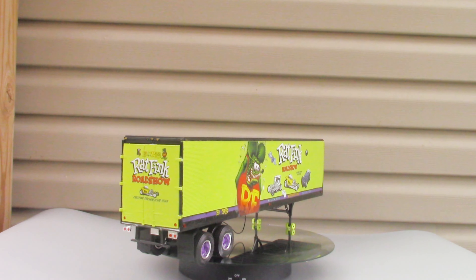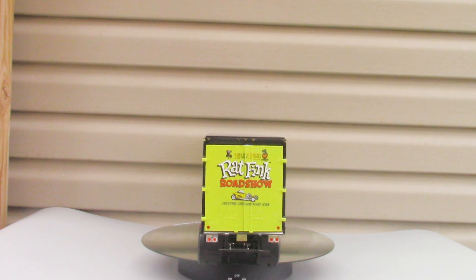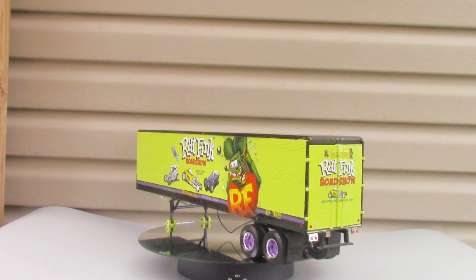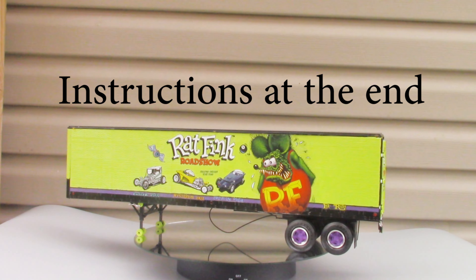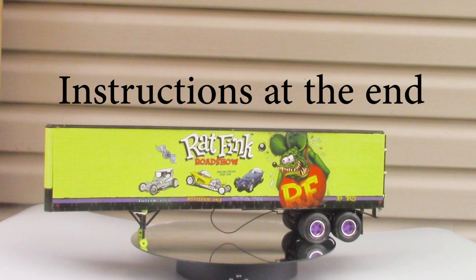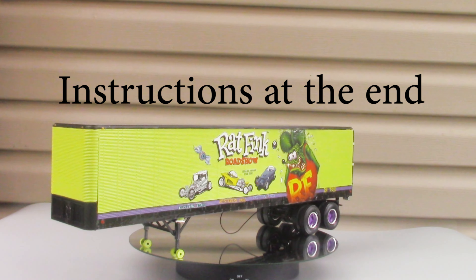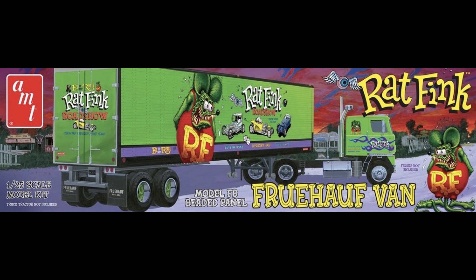This review covers the Ratfink Fruhoff Beaded Panel Van. It's a skill level 3 kit, a 1/25 scale unit, a companion kit from AMT number 1292. The Fruhoff Beaded Panel Van and the International Harvester Transtar CO4070A was also produced in kit number 1291. Those two units were seen hauling loads all over the country in the 60s and 70s.